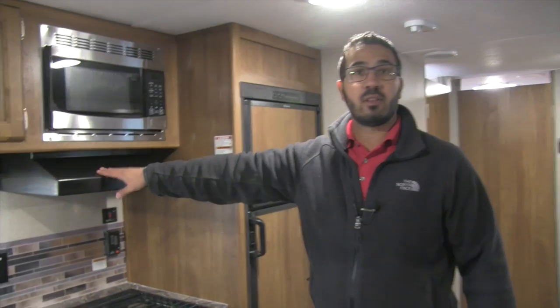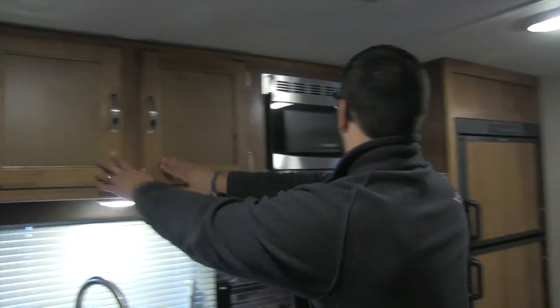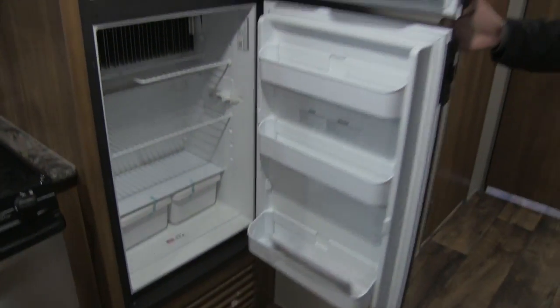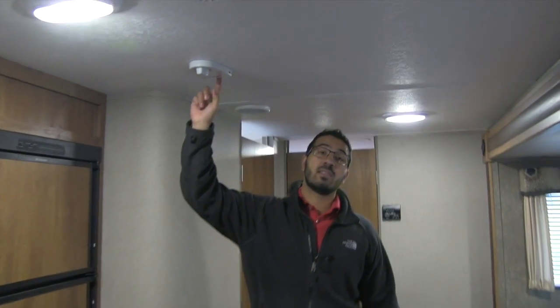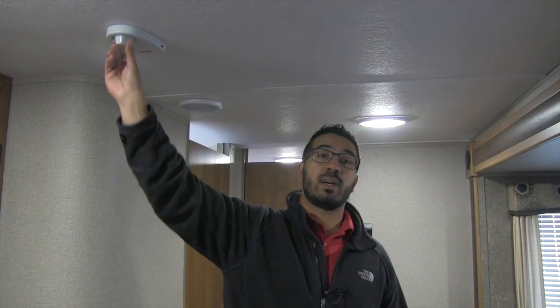Up top you have a fully functional hood with light and fan, a microwave, and additional pantry storage. The Dometic fridge-freezer combo runs off both propane and electric and has automatic switchover — so when you plug into shore power it automatically switches to electric, saving you on propane. Looking at the ceiling, you'll notice ducted AC and ceiling speakers controlled by the multimedia center. This unit also has a King Jack antenna, which replaces the old crank-up style. All you have to do is rotate it to find the best signal, and since it doesn't move up and down you don't have to worry about forgetting to lower it before driving away.